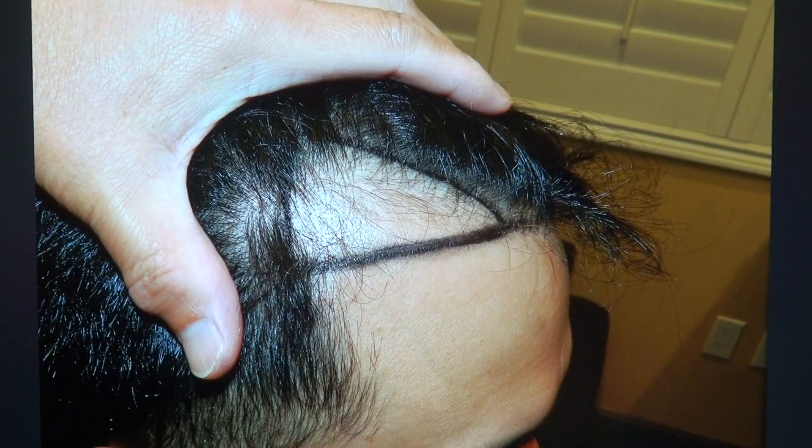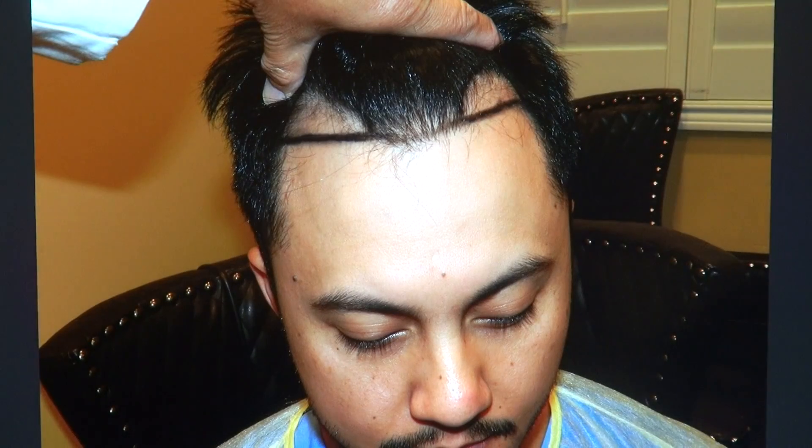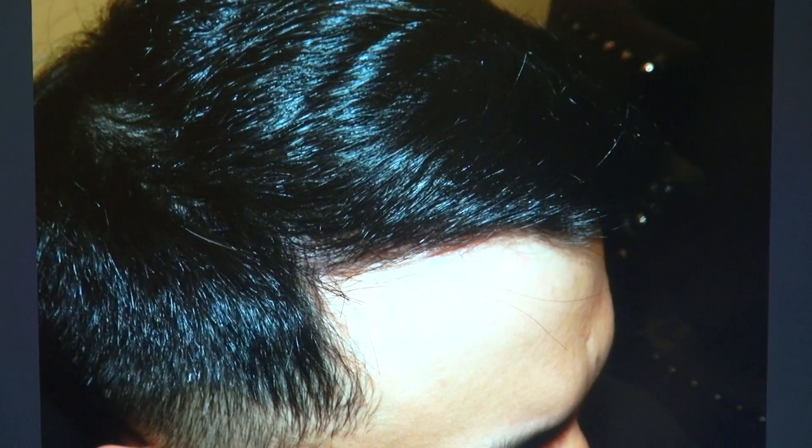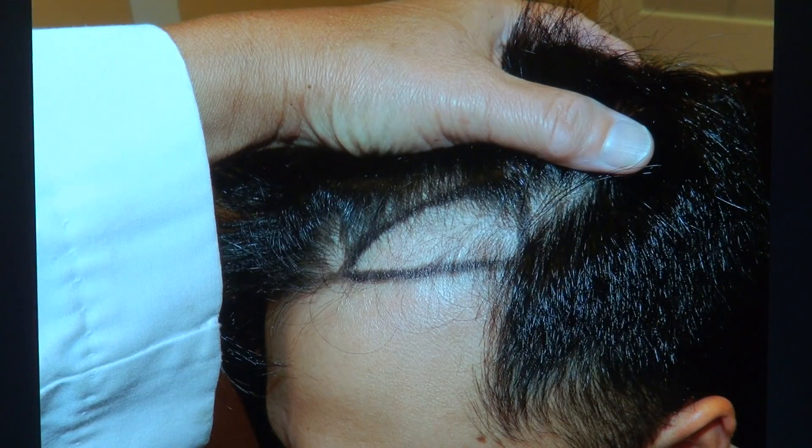But look how small the forehead is — this is bigger forehead, and this is smaller — but you see it flow, and it's natural. You need both an artist and a surgeon to give you the most natural look. You don't want a hairline that looks abnormal, and you see it flow on this side.